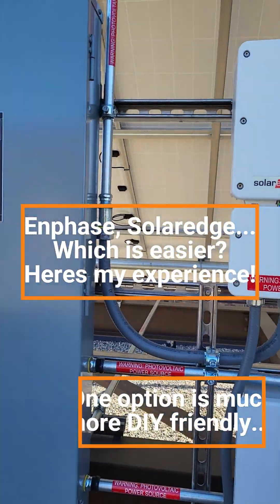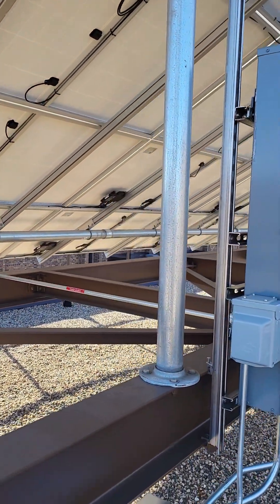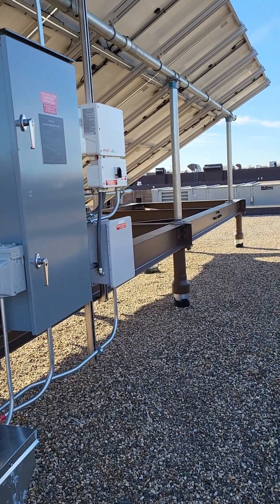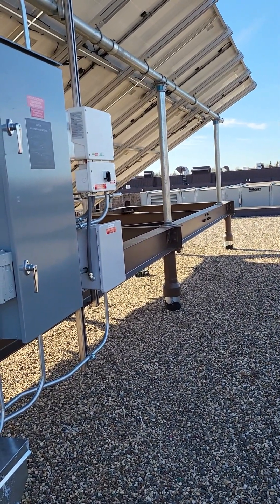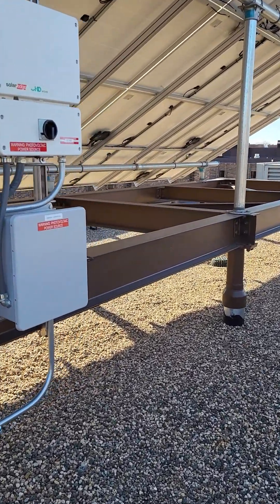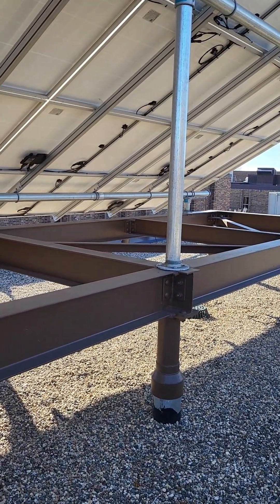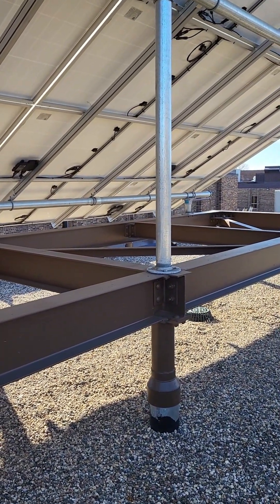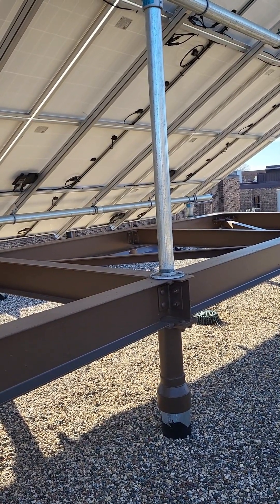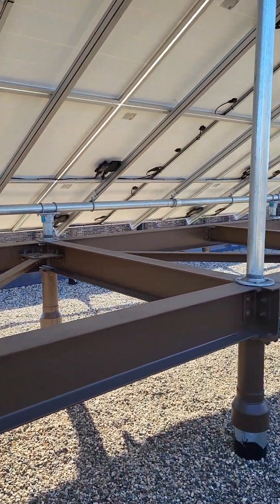A little update on this roof-mounted system that we did last spring — I did a short video on it back then. Here we are, it's end of November and the system is finally getting turned online. We're just waiting for a final date from the power company; we had to jump through all of their hoops, and it was about an eight-month waiting period between the application and all of the red tape.